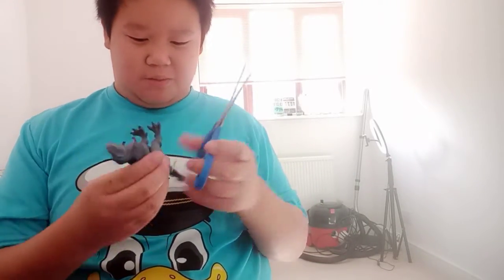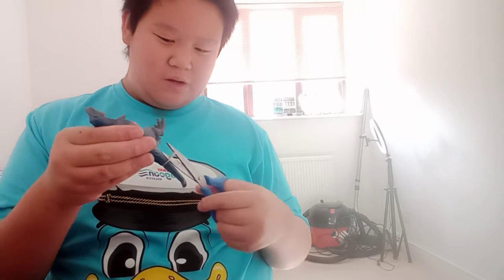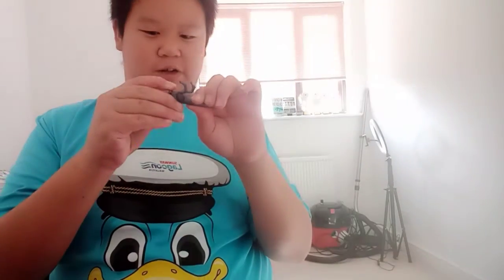Now time to look at the T-Rex. I'm gonna show you a technique I always use: cut away from yourself. Do not cut toward yourself — cut away, so that you don't get hurt. I don't want my fans to get hurt.